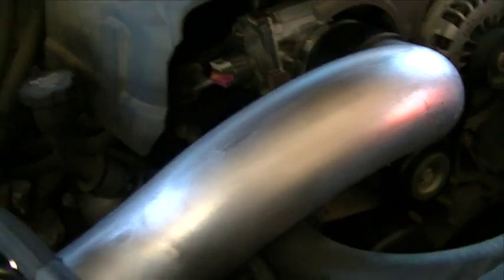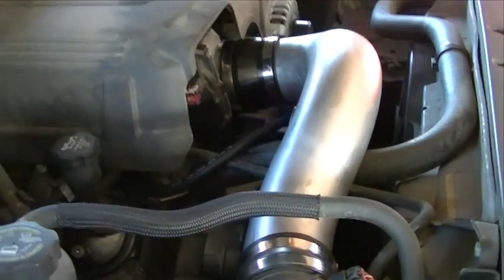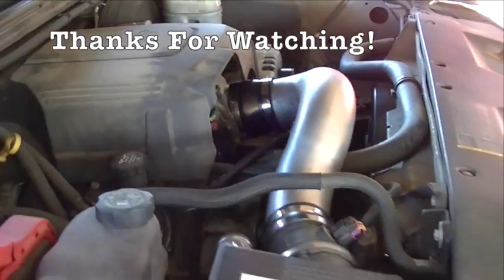This project's all finished up and everything's working good. I appreciate y'all watching, and if you haven't subscribed, please subscribe.